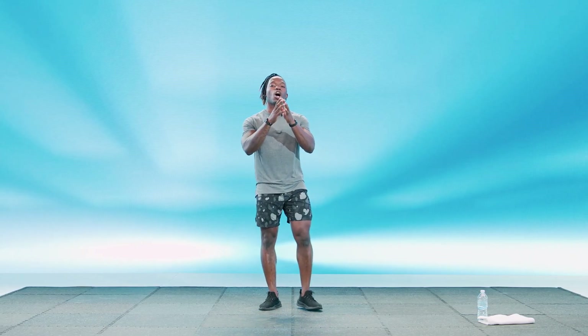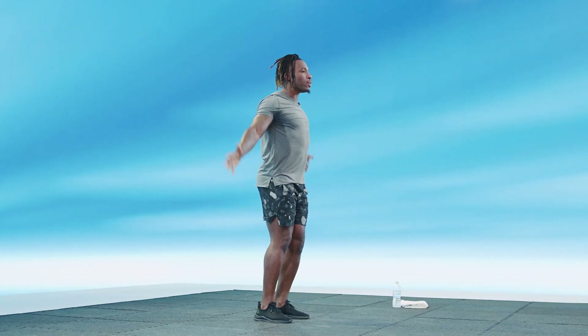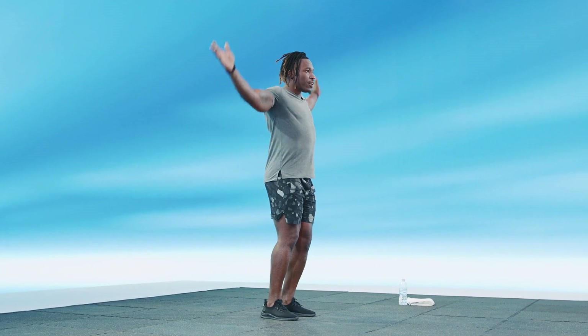Are you ready to start? Alright, here we go. We're going to start with our first arm circles, nice big arm circles going upwards, making sure we cross our hands in front of our face. Good stuff here. If you want to take your time with this, make sure that we really feel every inch of those rotator cuffs, to make sure that we're stretching them out properly.